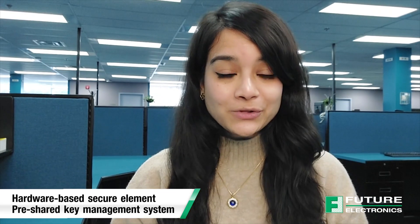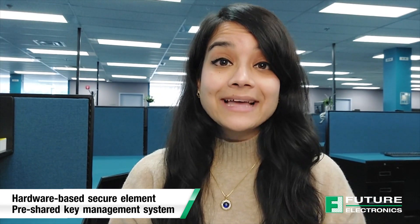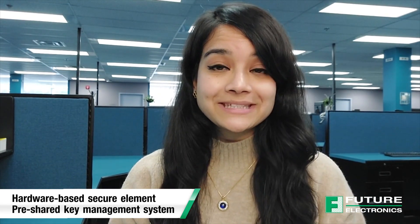The SARA-R5 series is an LTE-M and NB-IoT module with secure cloud. What exactly does secure cloud mean? For u-blox designed modules, it means they are combined with an internal hardware-based secure element and a lightweight pre-shared key management system for state-of-the-art security. The overall solution protects your business-critical data from device to cloud and ensures total control of the device certificate lifecycle, making this the ideal choice for devices that transmit critical and confidential information.